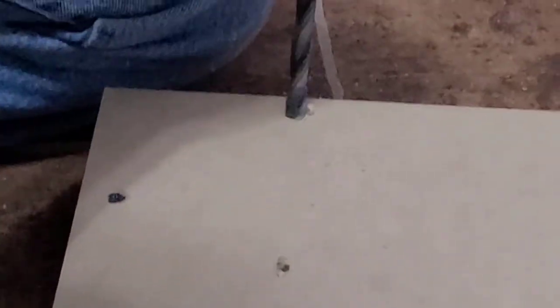Dad countersank the screw holes, later filled them with putty, and then sanded it so I'd have a flat, level surface to work with later.